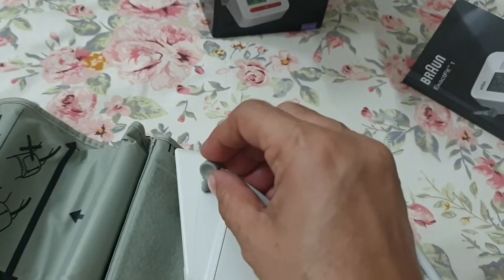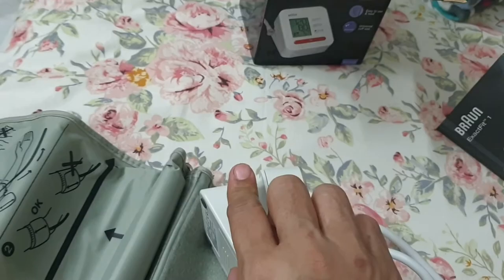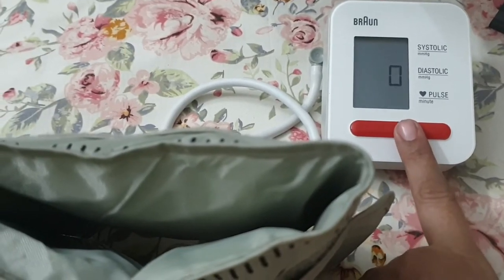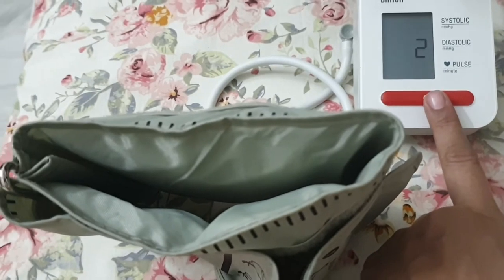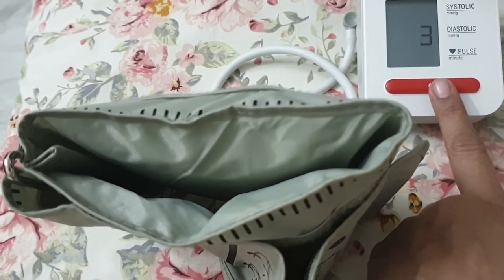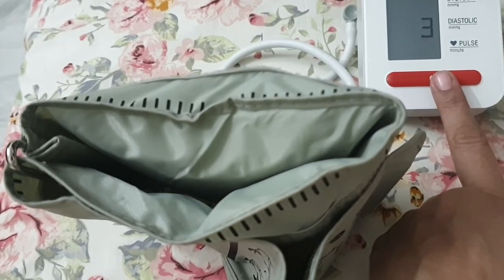After connecting with the monitor, when we press the red button on the front view, the belt will start to inflate the cuff and the numbers will begin to appear.